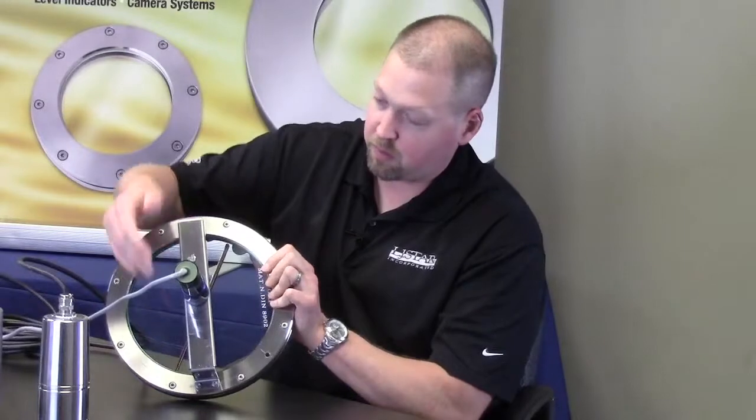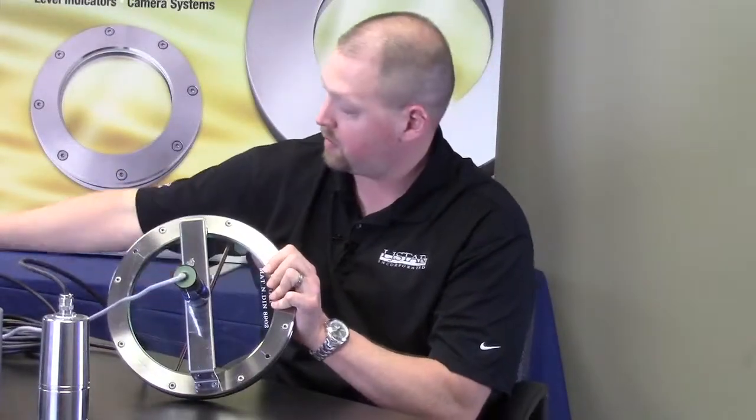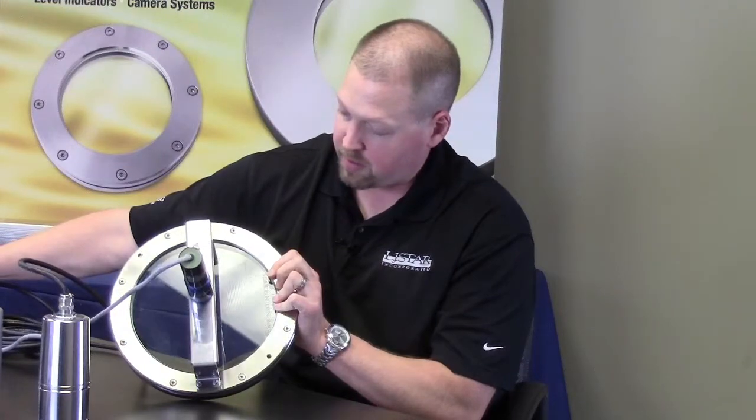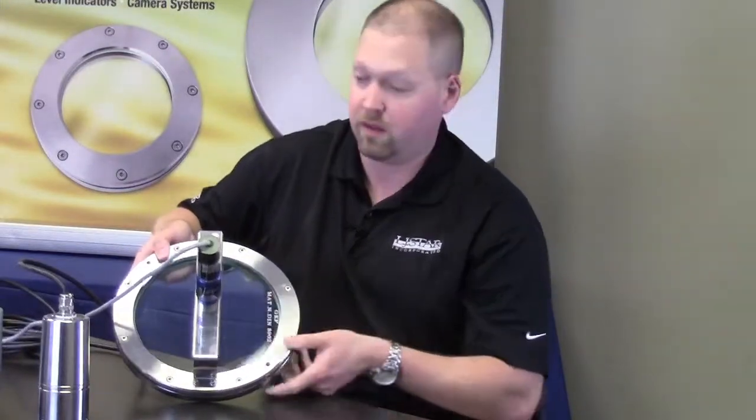The way this works is we have an explosion-proof module here, and you have a control button. When you want to view, you just hold the button down and the unit actually spins, removing any of the process material from the window and allowing you to see inside the tank.